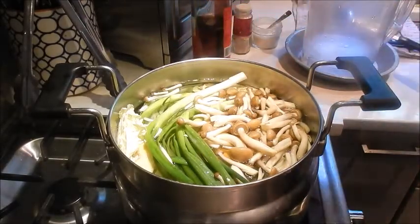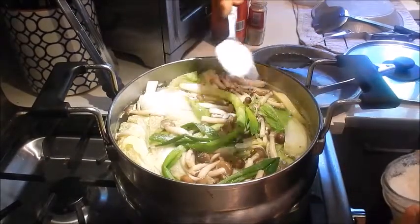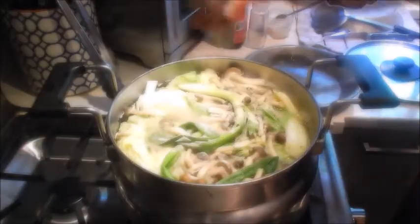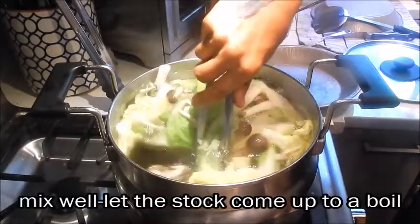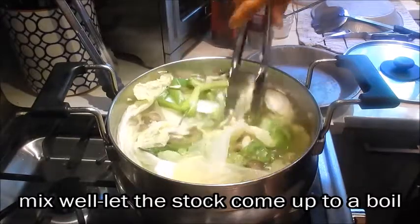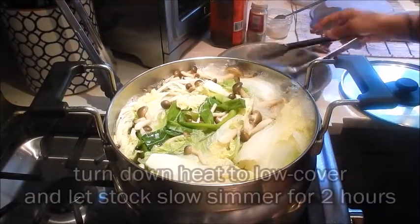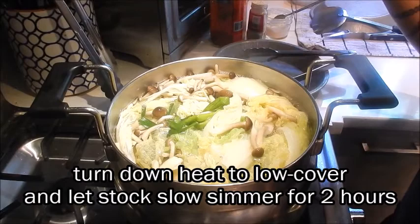And let this come up to a boil. We're also going to add some seasoning salt and white pepper. Once it starts to come up to a boil, we'll turn the heat down to low. We'll cover it and let it slow simmer for two hours and we'll be back to check on it.